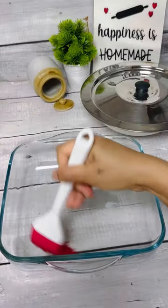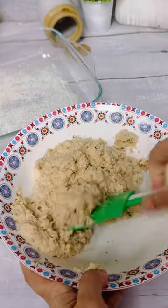Meanwhile, prepare the baking tin with butter and semolina and transfer the batter into the prepared tin. Spread evenly on all the sides.